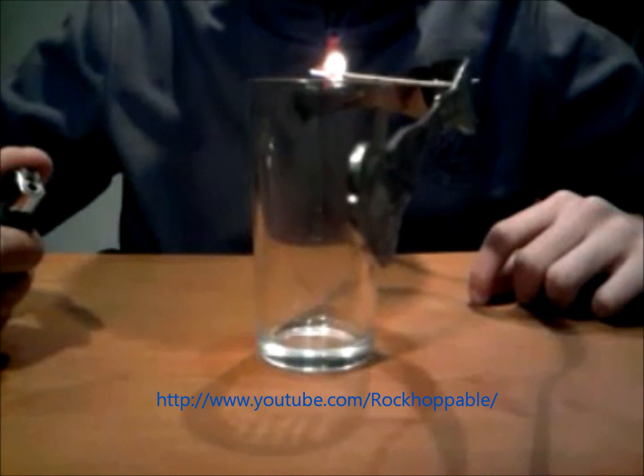The fire will just go out as soon as it reaches the edge of the glass, and don't worry, it won't burn it or anything.